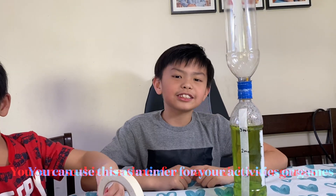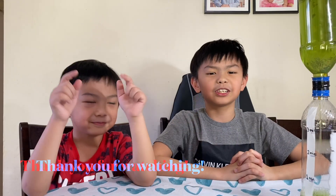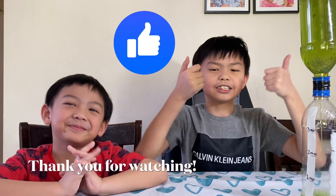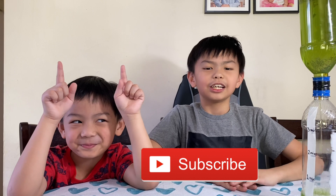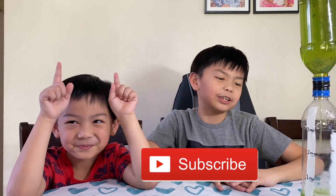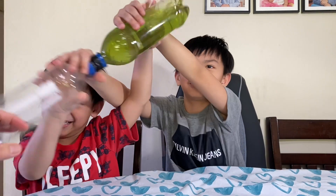You can use this to time your activities. Thank you for watching our video for today. Don't forget to hit the like button, subscribe to our channel, and watch out for our next experiment videos. Bye!